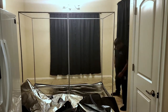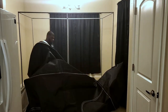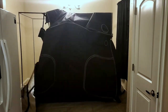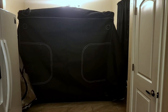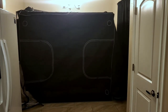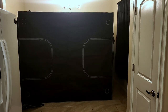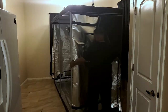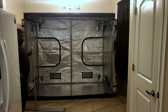Once you put the frame together, no matter what size tent you're doing, you always want to find the bottom of the tent and put the frame inside it. Then put the top over the frame, wrap it around, and zip it up. This applies to eight by four and under — that's the tents I have experience with.